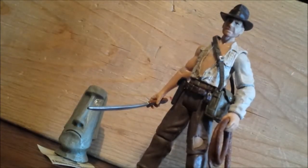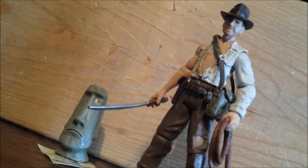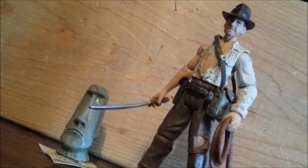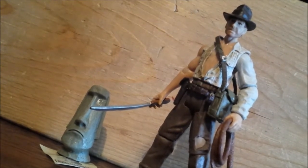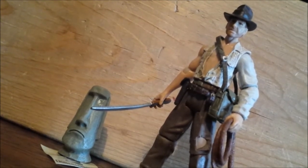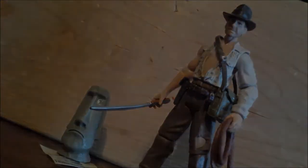Alright, that's going to be it for this review of the Temple of Doom Indiana Jones figure from the Indiana Jones toy line Wave 4. I found this on eBay for $15 — well, I bought it for $13 best offer and it came to $15. I've been finding more and more of these online, which is kind of surprising because I thought I'd never get a chance to get this one again. I hope you guys enjoyed it and I will see you later — thank you!